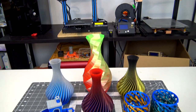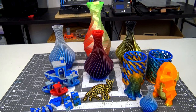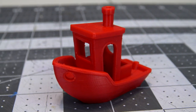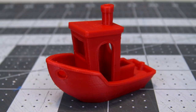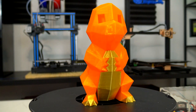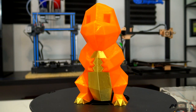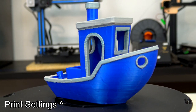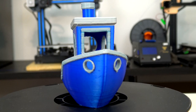Before we get into the dual extrusion part, let's talk about the quality of the prints you can expect from the A10M. Overall, I am pretty impressed. The surfaces are smooth, the layers are consistent, and any artifacts I've seen have more to do with my choice of print settings than the hardware itself. It has handled layer heights between 0.1mm and 0.3mm with no problem. The print quality is right near the front of the pack compared to other entry-level 3D printers I've reviewed.